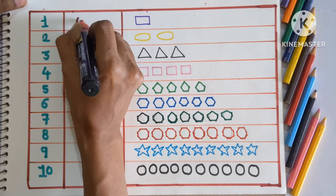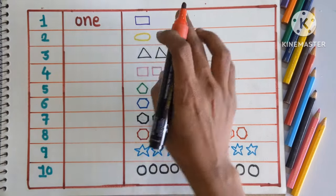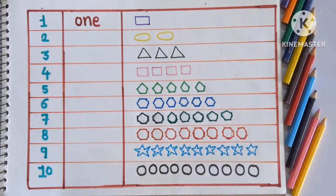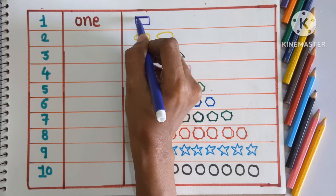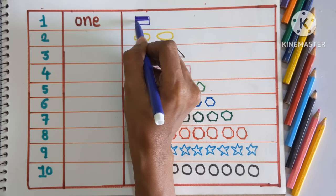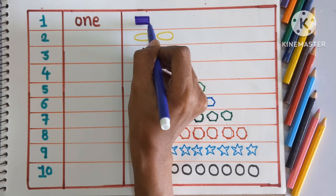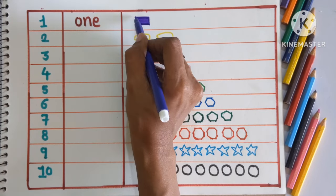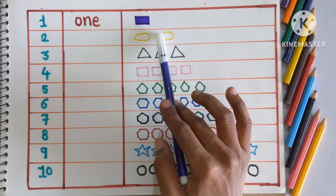1, ONE. So here we will color one rectangle with a purple color. What shape is this? This is a rectangle with a purple color. One rectangle with a purple color.